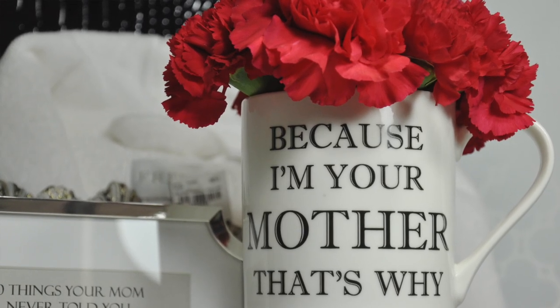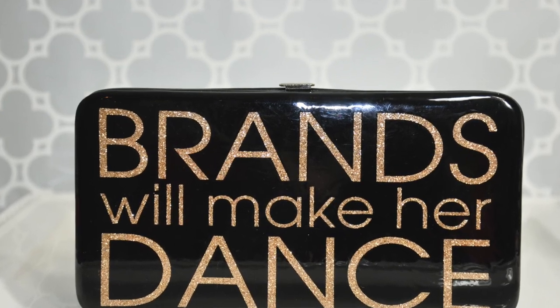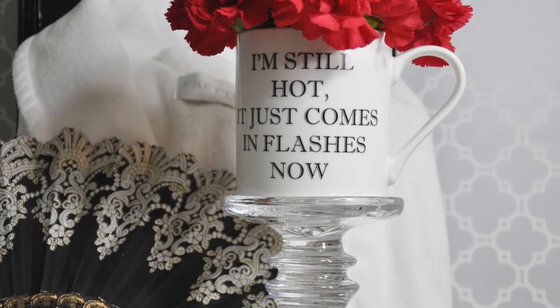Hey guys, it's your girl Carrie. As you all know, Mother's Day is right around the corner, so today I will be sharing with you some Mother's Day gift ideas for any type of mom and on any type of budget. Let's get started.